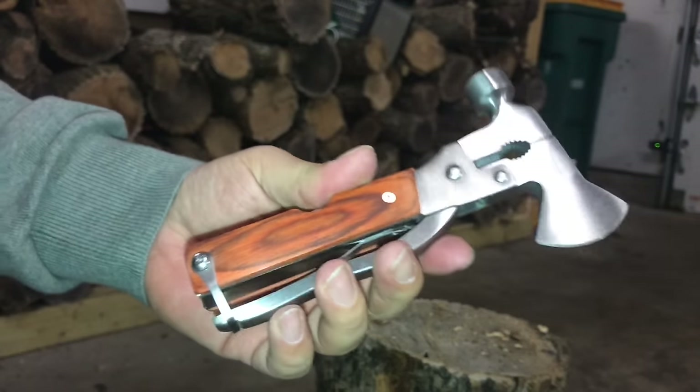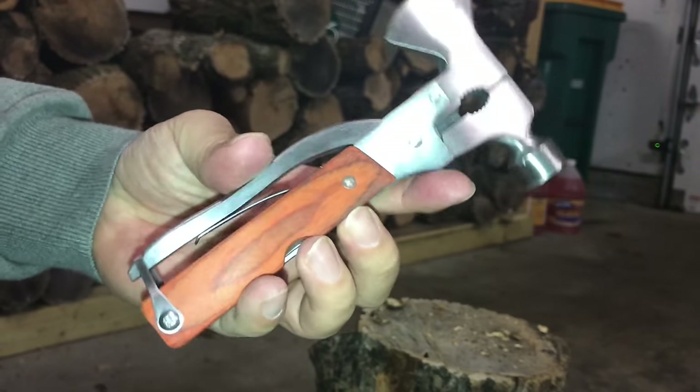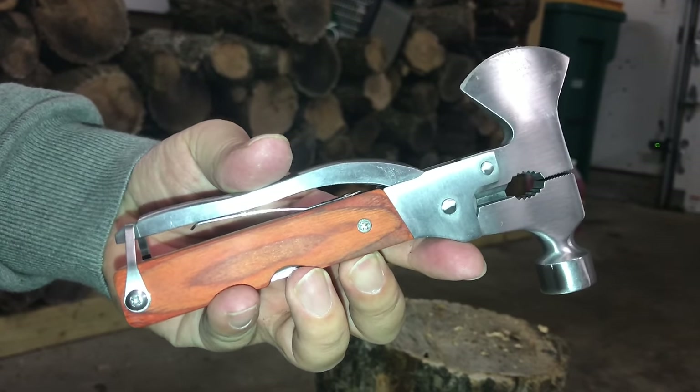Pretty cool little tool. I'll certainly use it in my emergency packs and it'll also accompany me on my next outdoor trip. Peter Von Panda out.